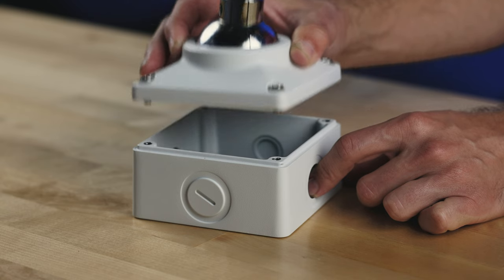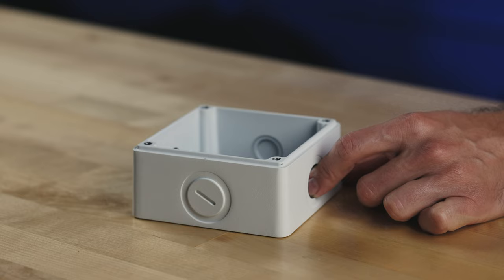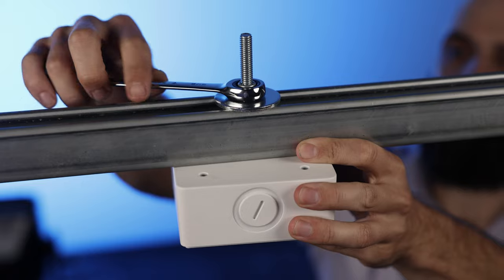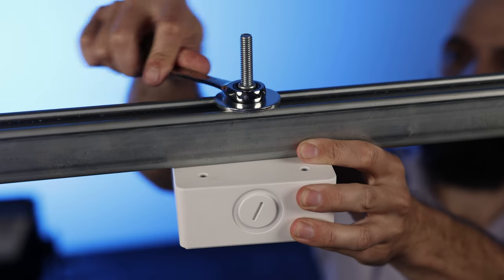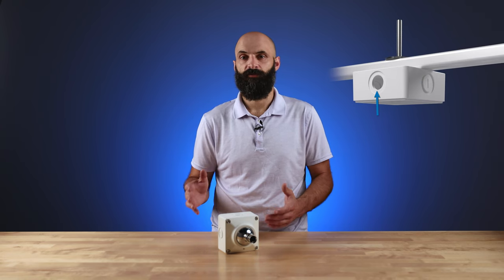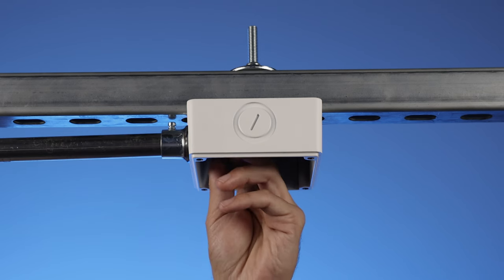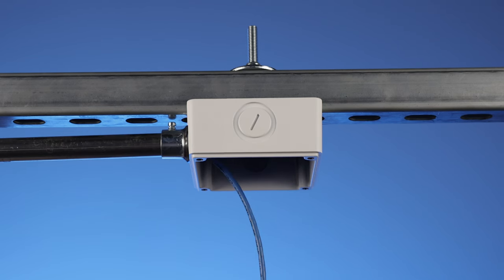Installation of the CE-CP-UJB is a breeze. Simply start by removing the cover assembly from the junction box, then insert the carriage bolt into the junction box and secure it with the provided washer and locking nut. Once the junction box is attached, choose your desired wire entry point from the four threaded three-quarter inch openings, then connect the conduit and pass device wiring through the junction box.